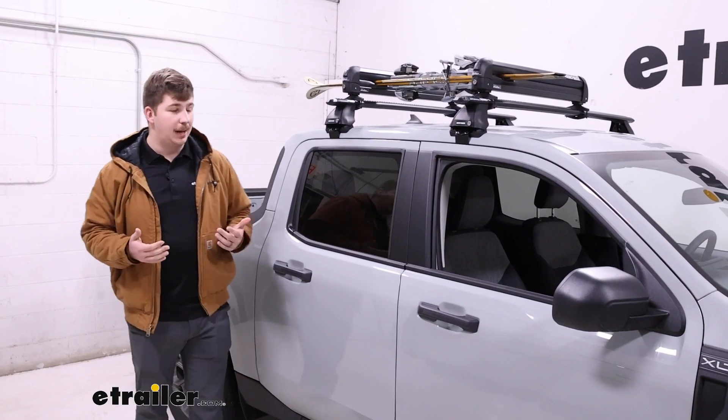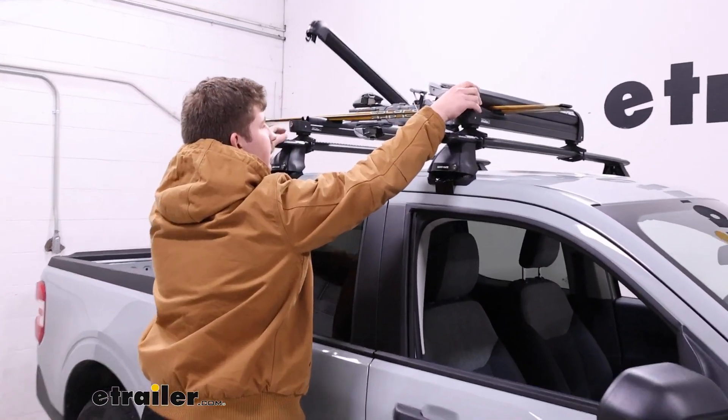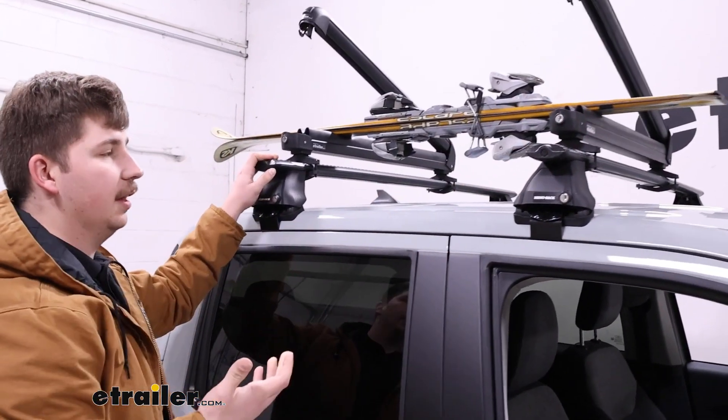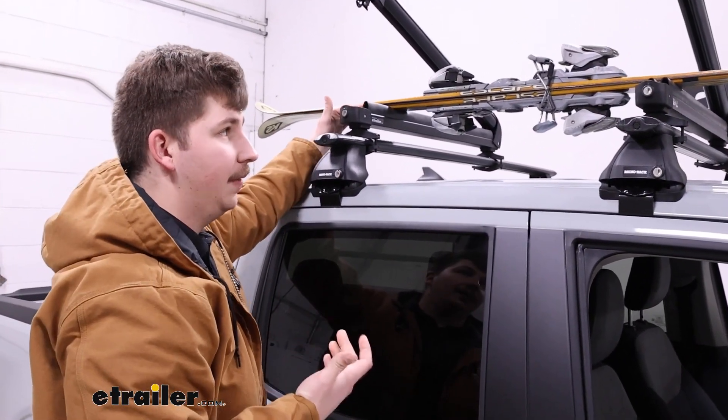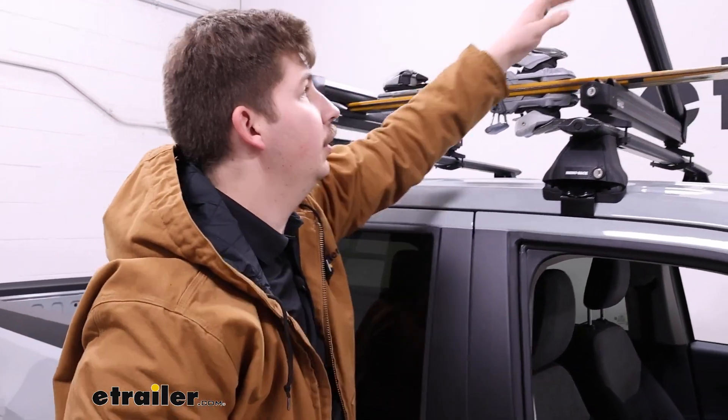This is a rooftop ski and snowboard carrier that holds your stuff between two spring-loaded jaws. They've got thick rubber padding in there to both protect your gear and provide some grip so it doesn't move around when you're going down the road.